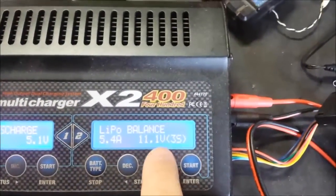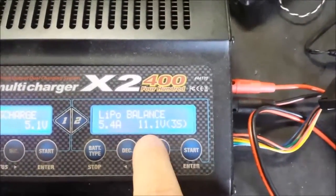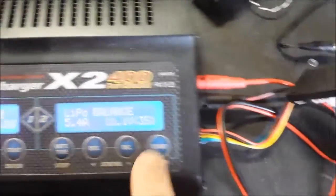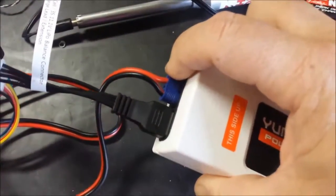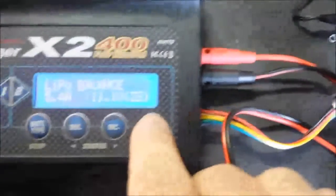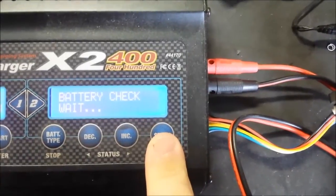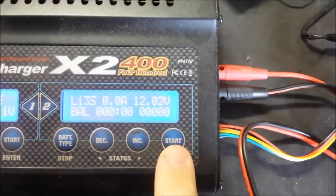It is a three-cell battery — the 'S' stands for cells in series — making it an 11.1-volt battery. Once everything is hooked up, you'll connect your battery using the EC3 connector and plug your balance lead adapter into the balance port. Then press and hold start, it'll check your battery, press start once more, and it will begin to charge.